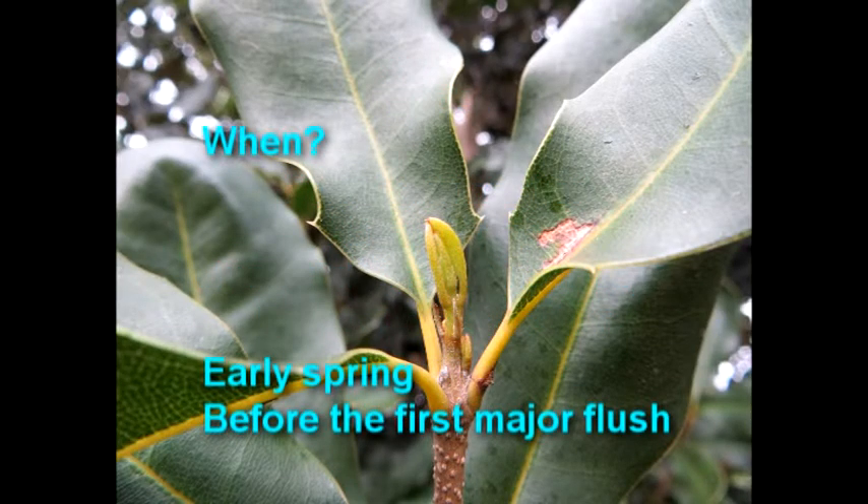The best time to take leaf samples is in early spring, just before the first major flush of new growth occurs.